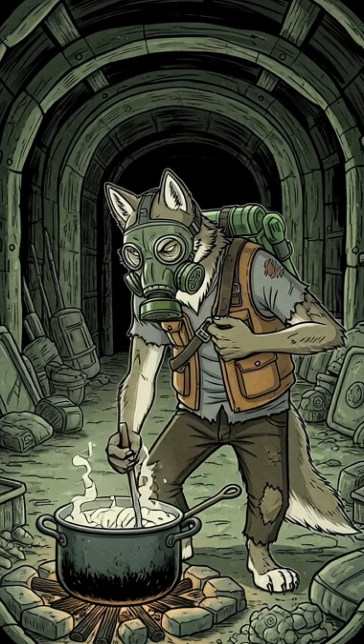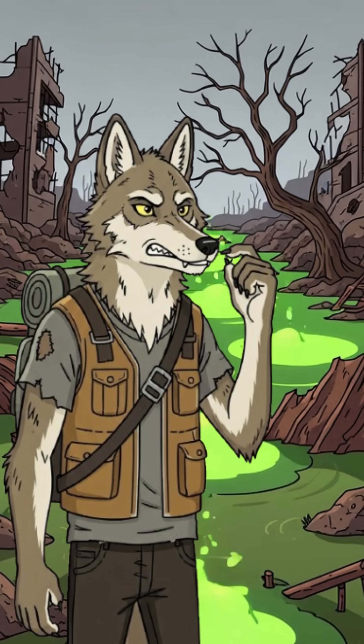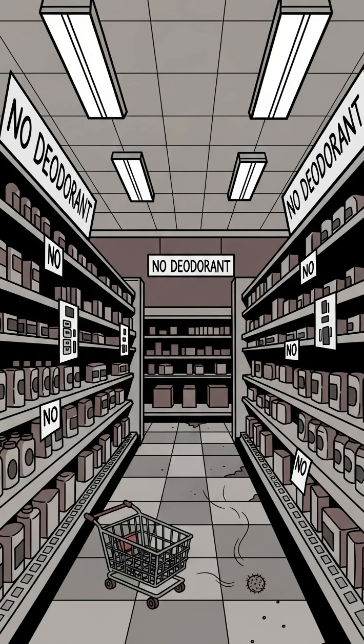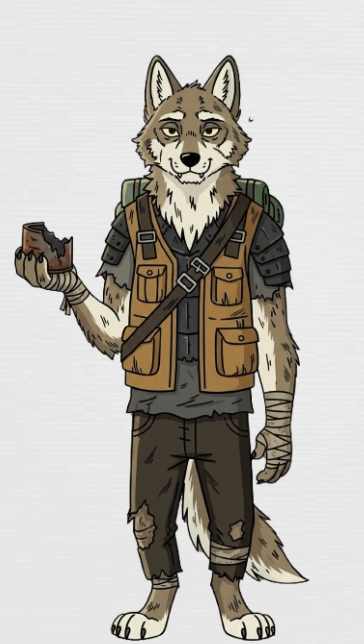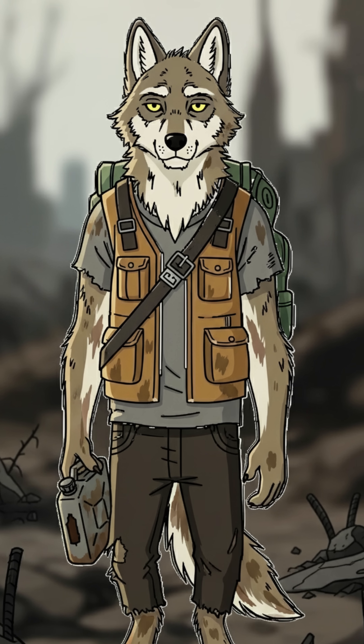How to make soap when the world has ended? The rivers are sludge, and you smell like betrayal. No showers. No stores. No deodorant aisle. You've been marinating in post-apocalyptic funk, and even the rats avoid you. Time to scrub the doom off, apocalypse style.